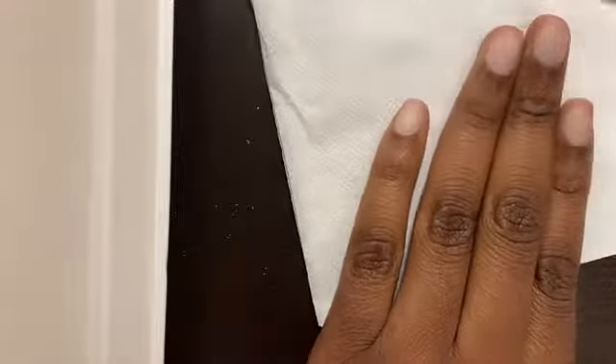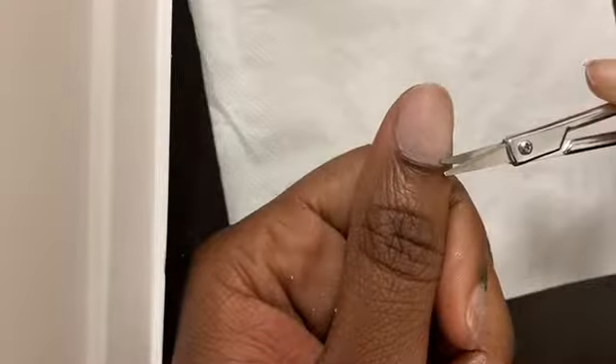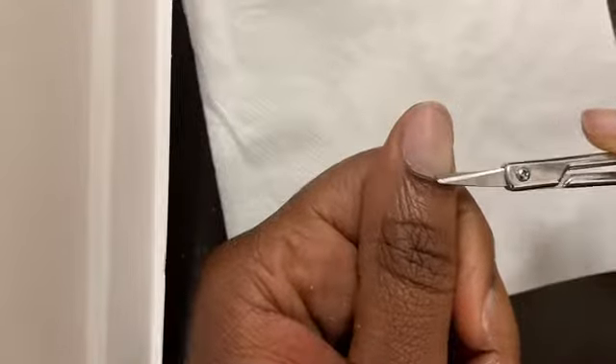Go along the line very slowly, cutting the excess skin of your cuticles, so that you're able to have a nice seamless manicured look like you just came back from the salon — that's the look we're going for. Just be very careful with this because you can hurt yourself.